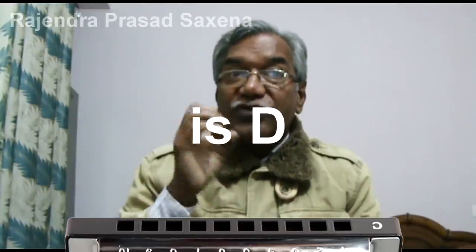Before starting, I will make sure that blow is B and draw is D. Or we can say exhale is B and inhale is D.